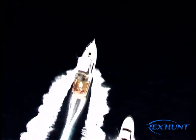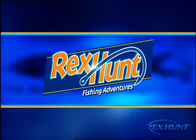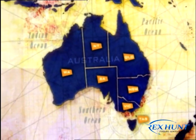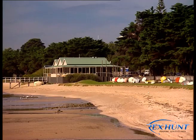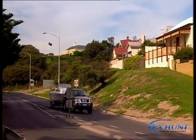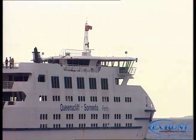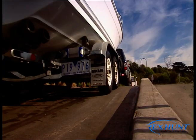I guess in the end that's probably why we all go fishing. We'll be right back! Oh, fantastic, spot on. G'day folks and welcome to Rex Hunt Fishing Adventures.